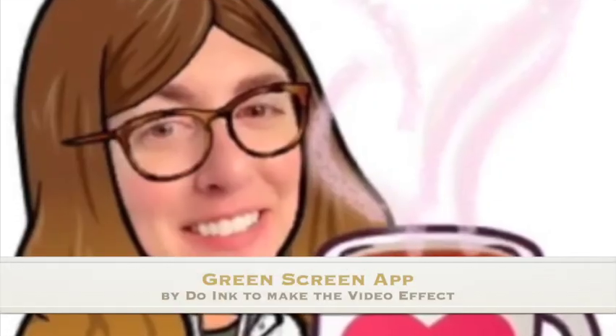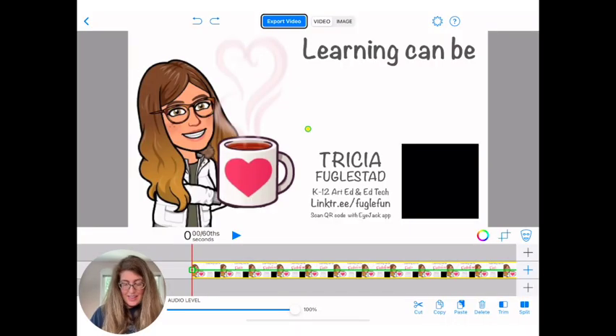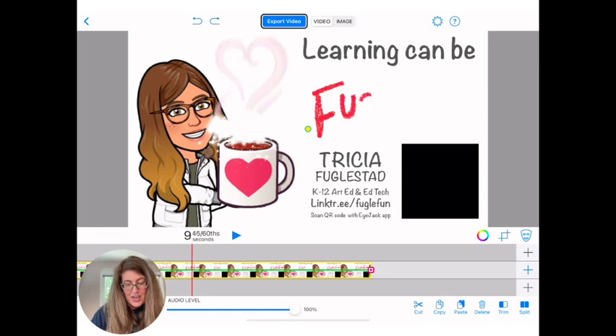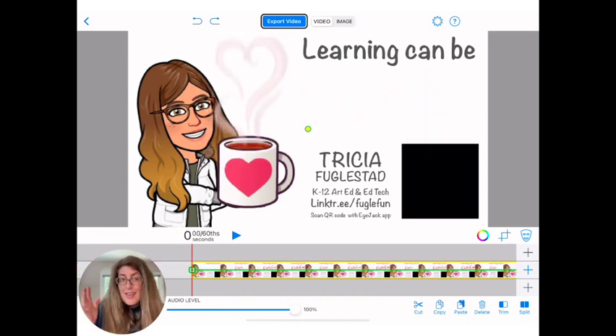I'm in the Green Screen app by Doom Inc. and I brought in the video of the animation I just made in Keynote. You can see how it moves. This might be all you want — this could be it. This is the overlay that plays when the QR code is scanned. But I'm going to go further and put my face in that face because that's super fun to me.